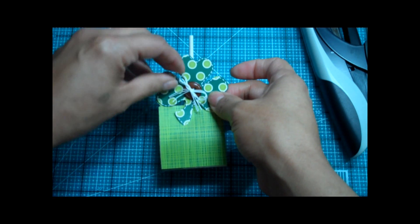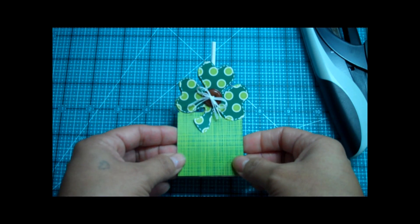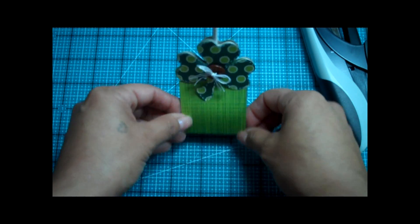Now we go ahead and put our little shamrock layer on it — isn't this the cutest thing ever? So this is my little St. Patrick's Day project for everybody today. I hope everybody has a wonderful day, don't forget to wear your green, and I will see you back here soon. Thanks for watching, bye bye!